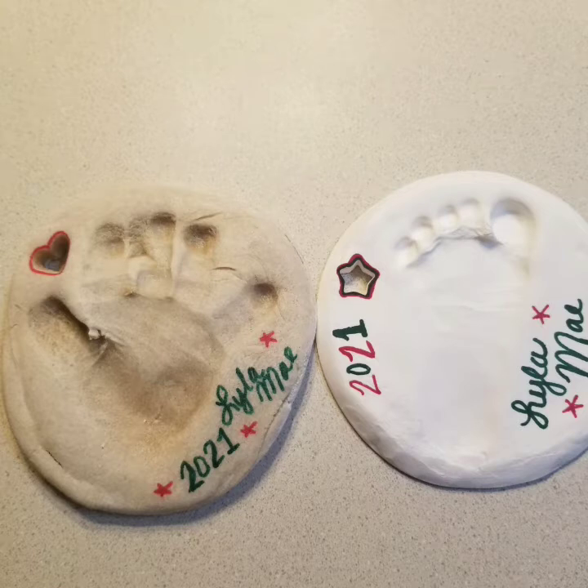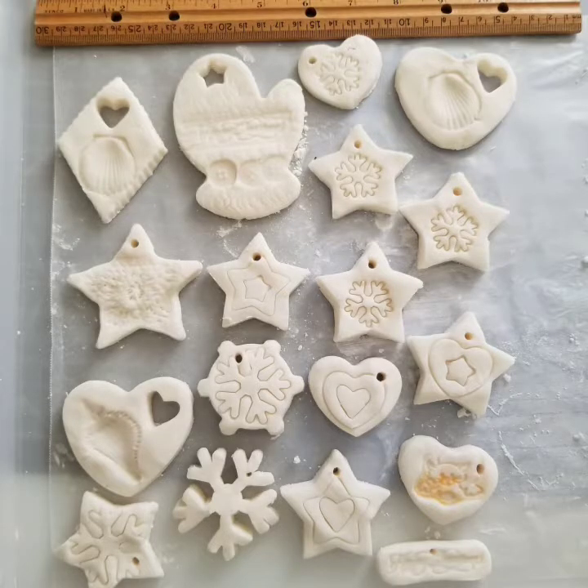We also make keepsakes of the little footprints and handprints. On the one side you can see the snow white — those are the ones we're making. The other ones are the salt dough, and we made all different shapes and sizes for all different seasons. We can keep these for a very long time as long as they stay dry.